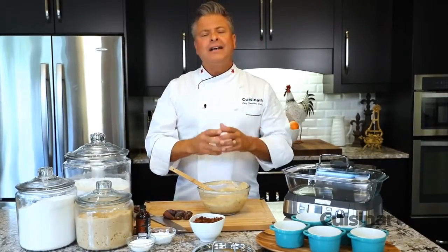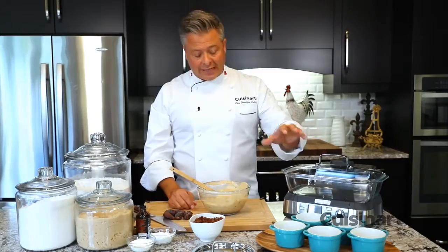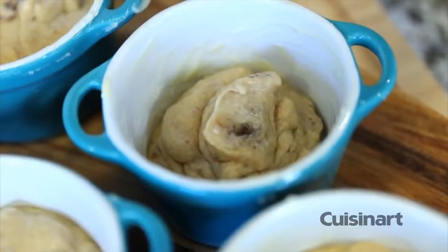With my batter combined, I was careful to separate the wet from the dry ingredients. I incorporate the baking powder evenly through the dry ingredients so that my puddings rise to perfection. I've got the ramekins buttered — I just need to divide the batter, cover them up, and put them in the Cookfresh to steam.